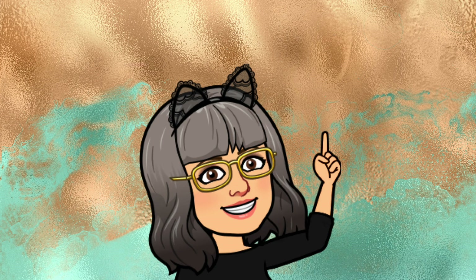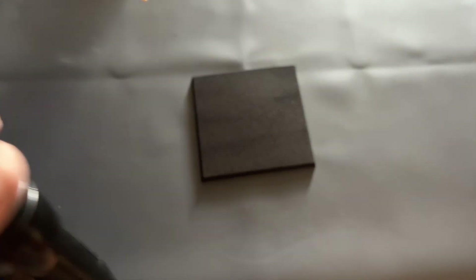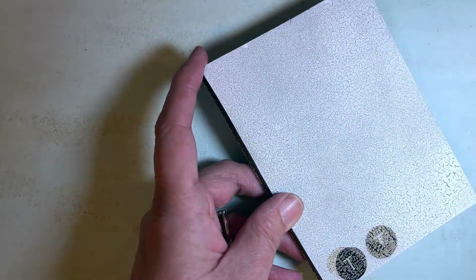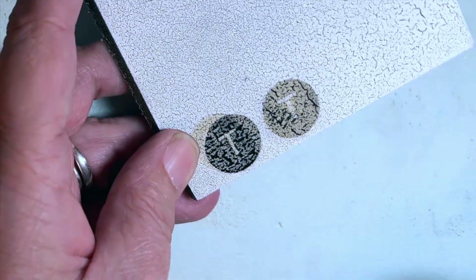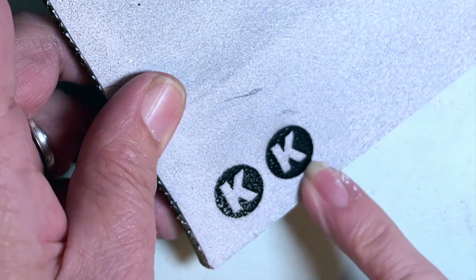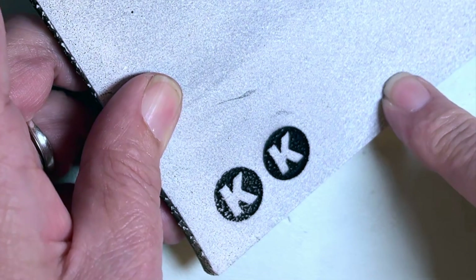To stop any paint from being absorbed into the foam, I'm going to heat seal it, just running my heat gun over the surface until it changes texture — it's very easy to see in real life and it happens very fast, so don't take your eye off it. I gave it two coats of matte sealer, spray on, and a couple of coats of white spray paint, but I wasn't very happy with the results. After adjusting the F1 settings I got closer to where I wanted to be, but I treated the final one rather differently — stay with me.